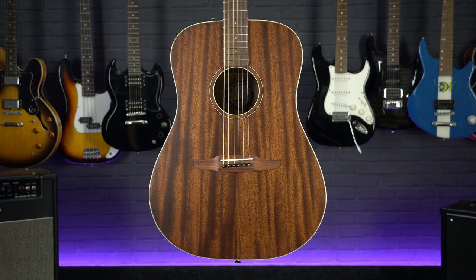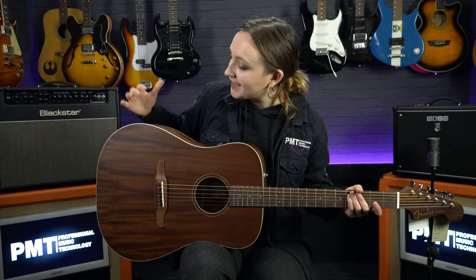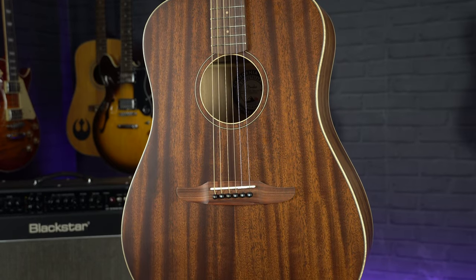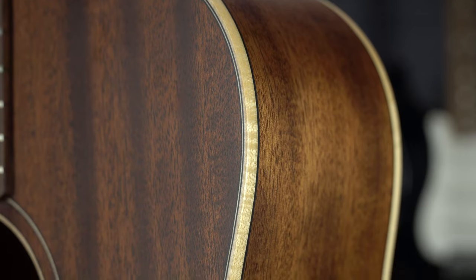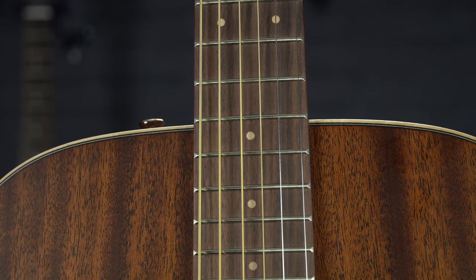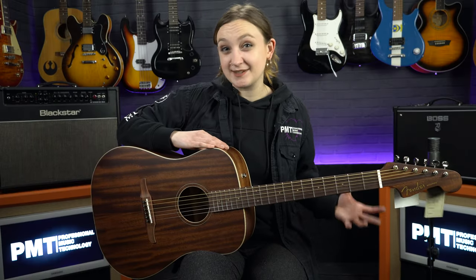As you can see, this guitar is a classic dreadnought shape. It's got all solid mahogany on the top, back and sides. The mahogany is a very warm and mellow wood, so paired with the bigger dreadnought body shape this offers a lovely tone. To complement the mahogany it also has maple binding and a satin finish, as well as a mahogany neck and a pau ferro fretboard. It also has a slim tapered C profile neck, which overall makes this guitar great and pretty easy to play.